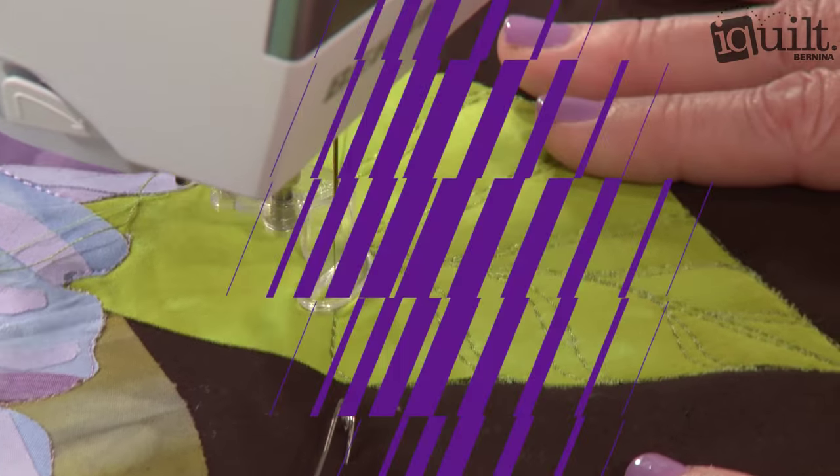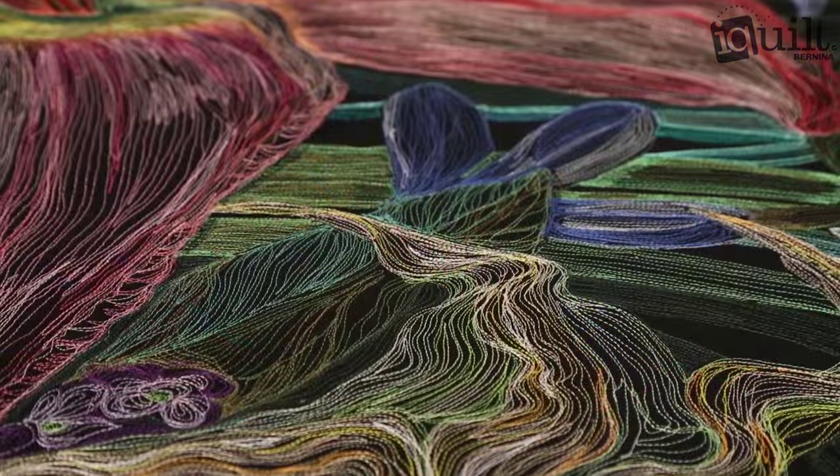Take the first step toward becoming the artist you always knew you were and create a gorgeous work of art you will treasure.